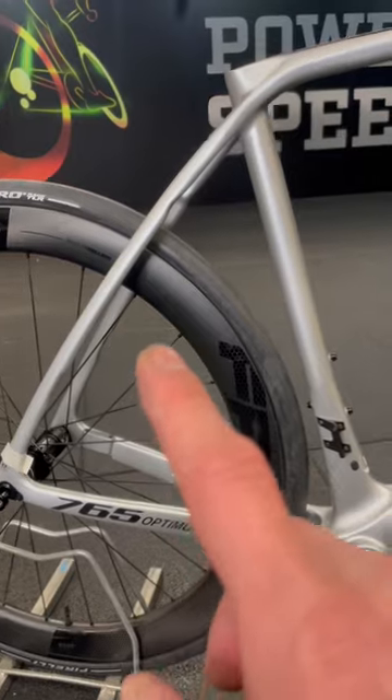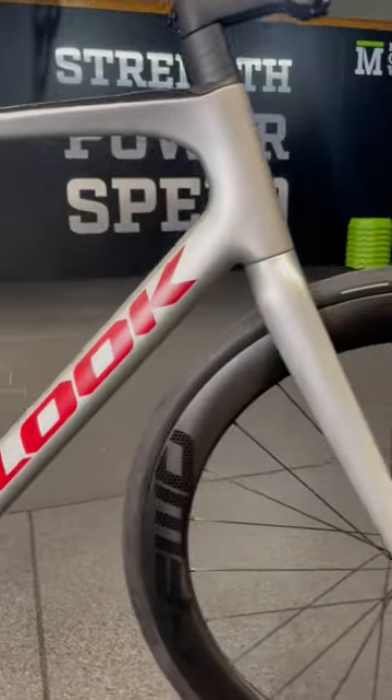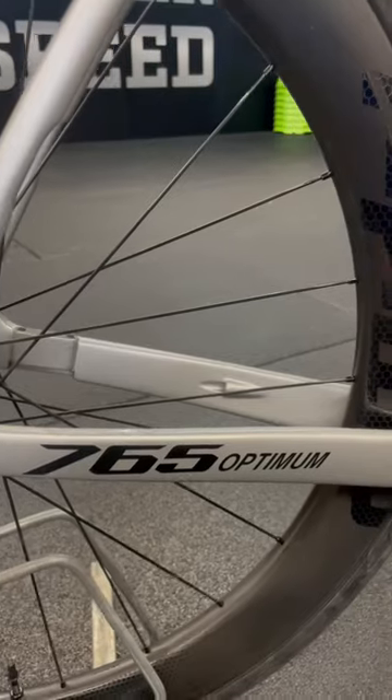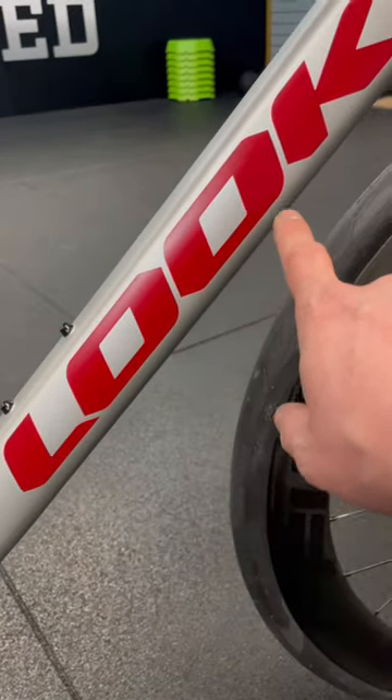The geometry is what I would call a proper endurance geometry. Look at those lovely curves — they're coming down to a fairly slack head angle and a raked fork. This is the Look 765 Optimum in the silver and blood red logos, loving that.